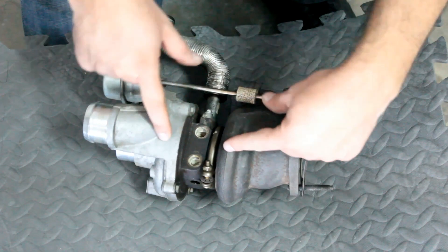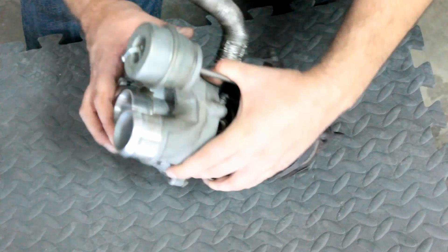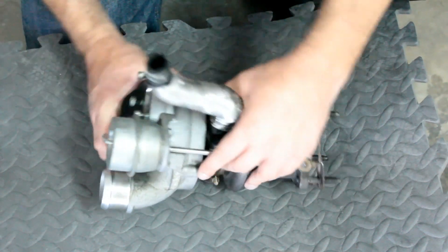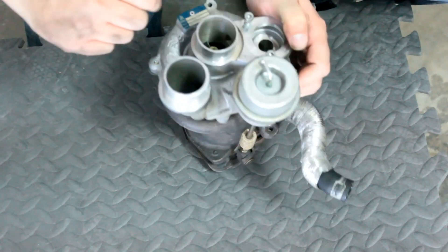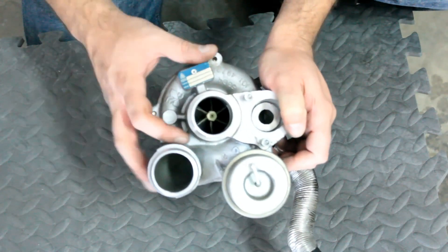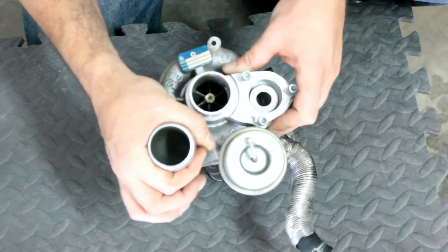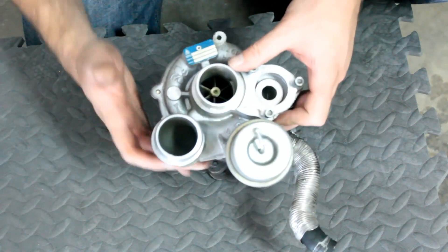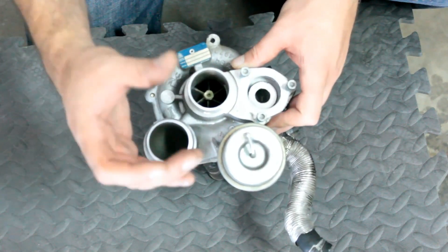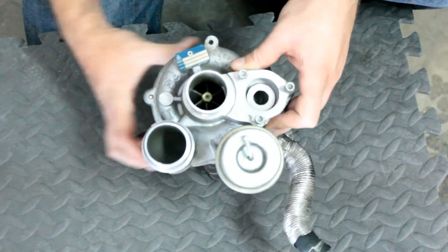That turbine is connected via an axle over to here, where the cold side of the air pump works. It spins and it has turbines in here that — hopefully you can see — suck cold air from your air intake and blow it out the other side. It sucks from one side and blows from the other, based off of the drive that's coming off of the exhaust manifold.